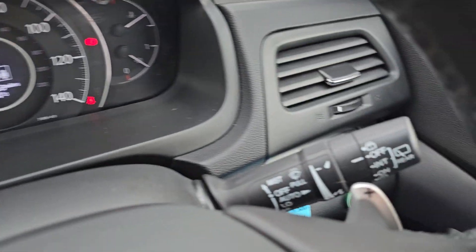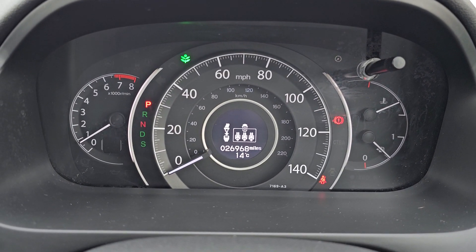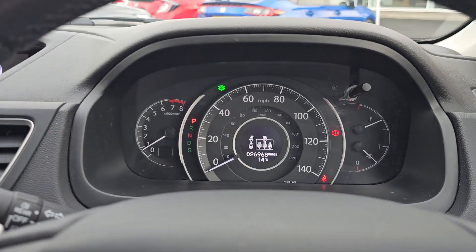We've got automatic headlights, automatic windscreen wipers, and as you can see this car has done 26,968 miles.